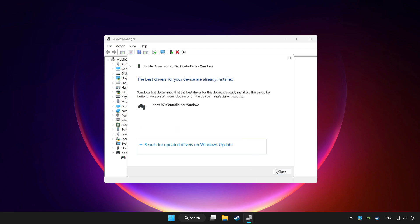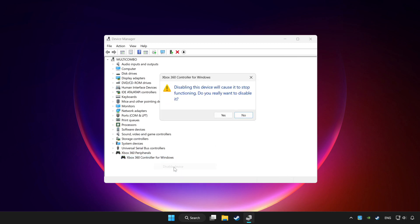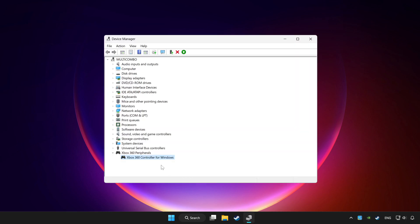After completed, click Close. Then right click your controller and click Disable Device. Click Yes. Restart your computer, then enable the device.